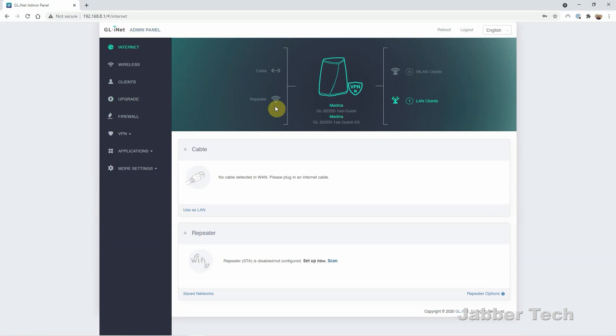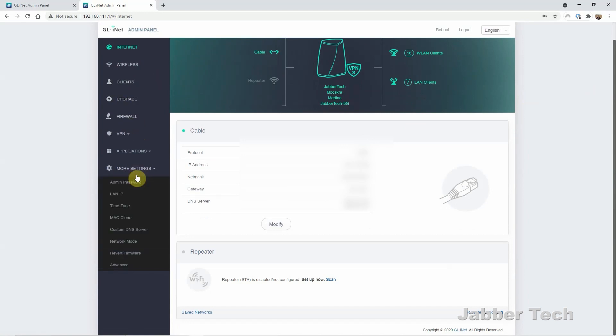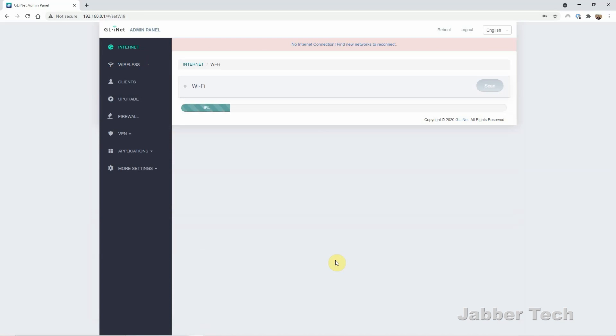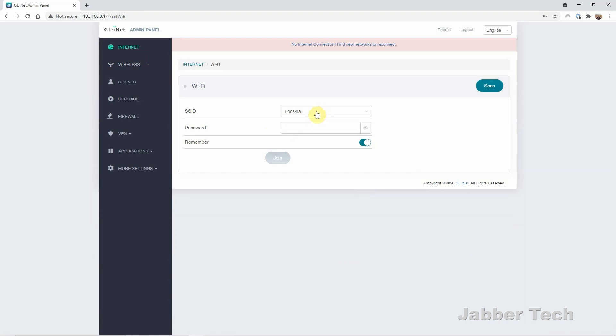To get to your settings, it's 192.168.8.1. I also want to mention a quick fact about Velika: if you're happy with your current router solution but still want whole home VPN protection and AdGuard Home for blocking internet ads, you can use Velika as a repeater or extender. Just scan for the Wi-Fi network that you want to repeat, enter in the credentials, and you're all set. So you have multiple uses for Velika, not just as a tri-band mesh Wi-Fi system, but also as a repeater.